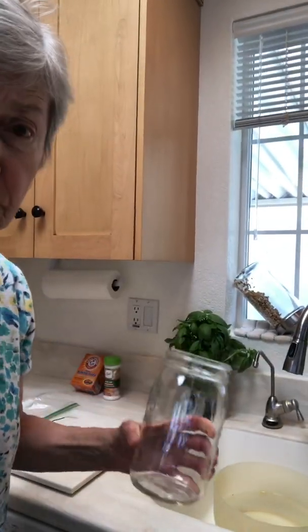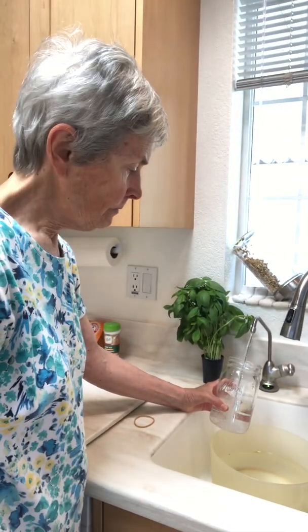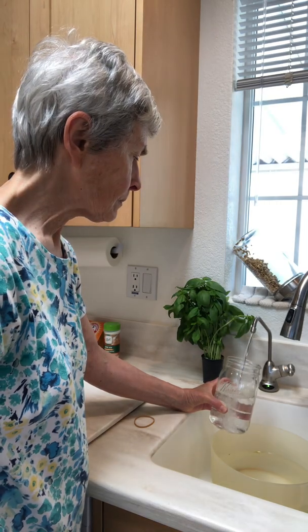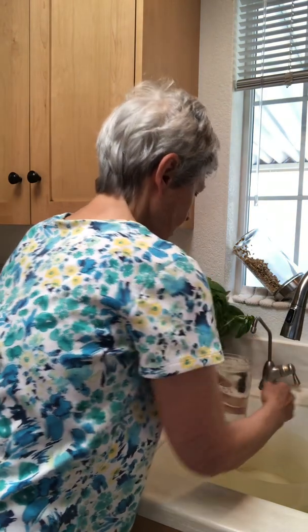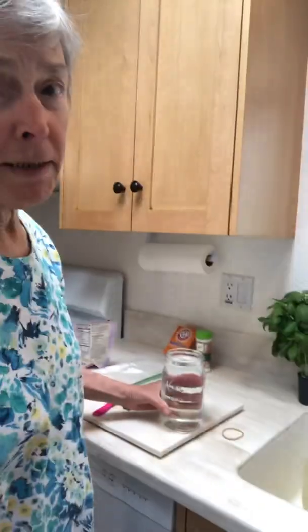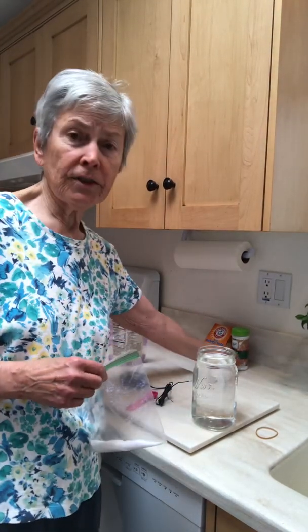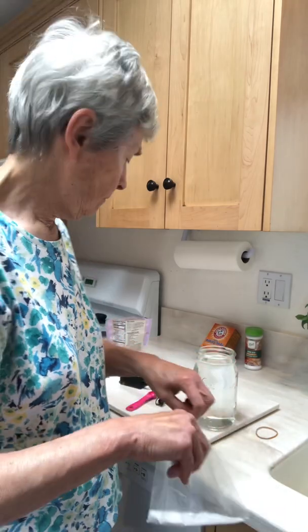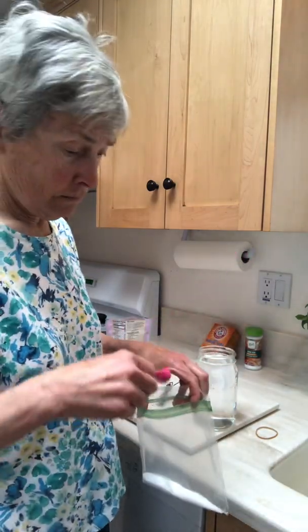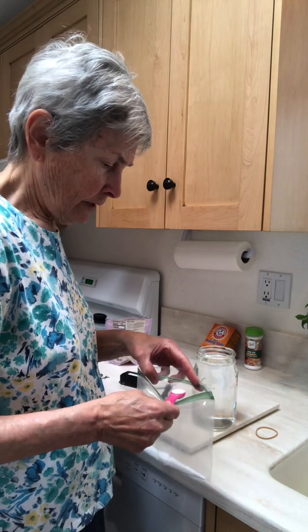First of all, I take out a quart jar and I put in filtered water, which I have in my kitchen. Then I take a half teaspoon of citric acid — you can buy this at Miner's, it's lemon salt, but I have it here in a bag. I put that in with the half teaspoon measure.